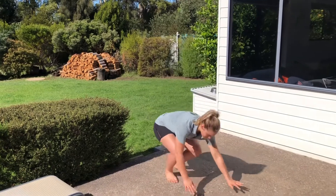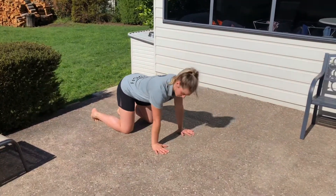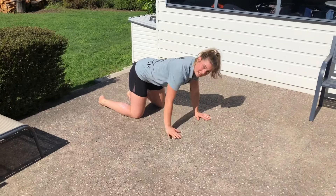With our standard bear curl, our setup is going to be on all fours to start. We want our hands underneath our shoulders and our knees underneath our hips.